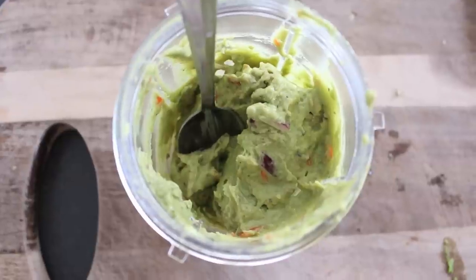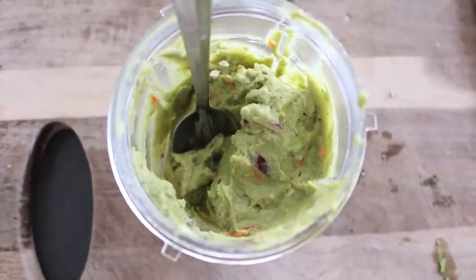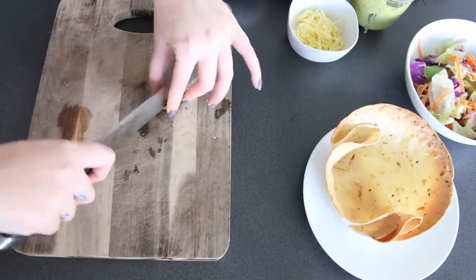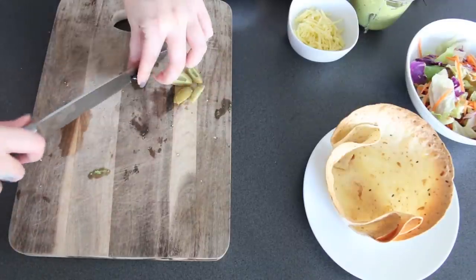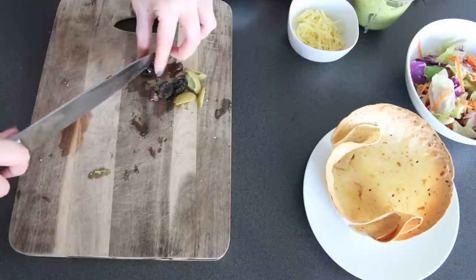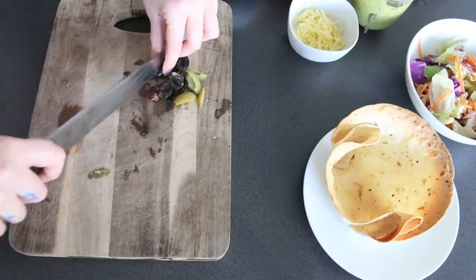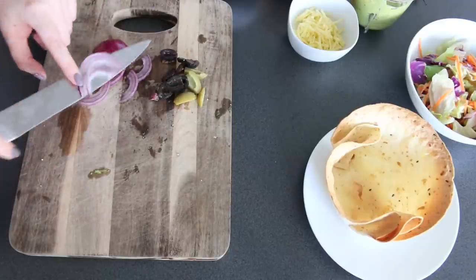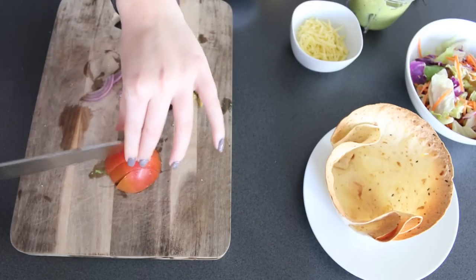Once that's all blended together it looks a bit like this, and it seriously tastes like heaven. It's one of my favorite foods in the entire world. Then I'm just getting ready the rest of my little ingredients — a bunch of olives, onions, tomatoes — just a bunch of different toppings. You can really just use anything you want, anything you like at all.